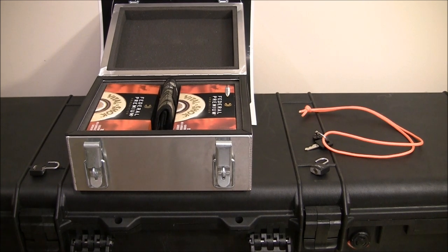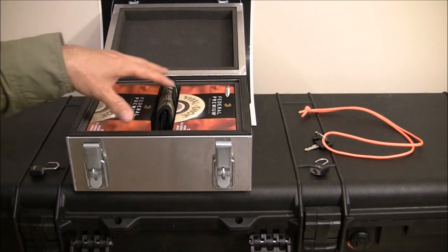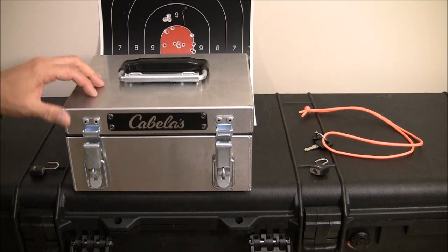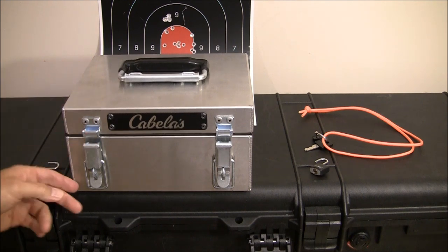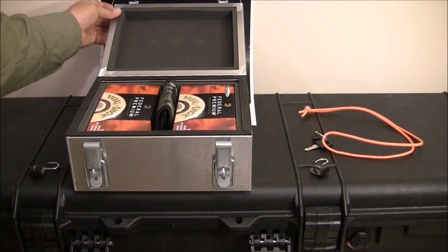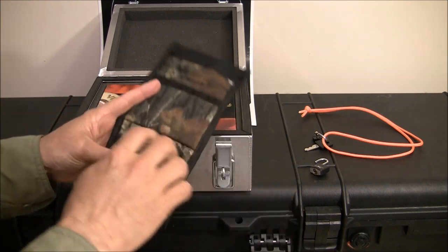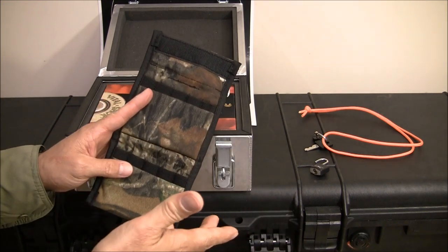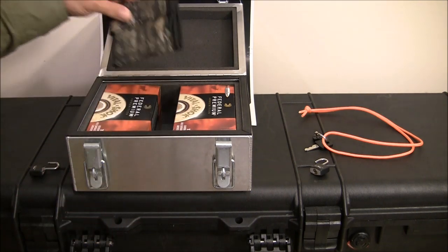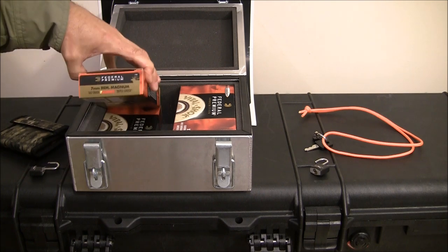Let me show you the ammunition first and then I'll show you the rifle. What I have here is a Cabela's aluminum ammo box — not stainless steel — that has padlocks on it so I can lock it up. Inside I have an ammo pouch with elastic bands that holds ten rounds and can carry it on my belt. Inside the box I have four boxes of ammunition, a total of 80 rounds, and that's what I'm bringing with me.